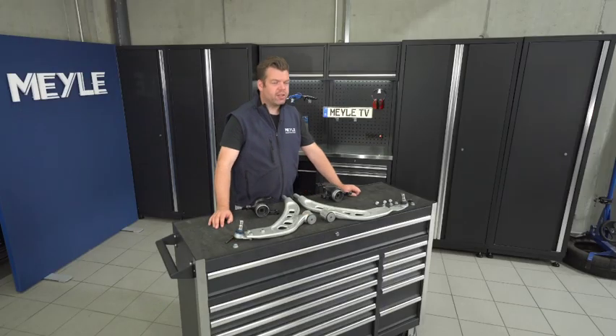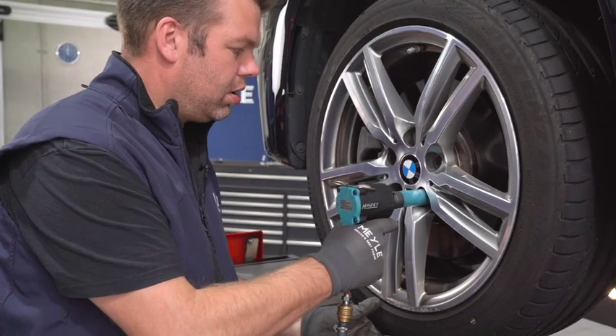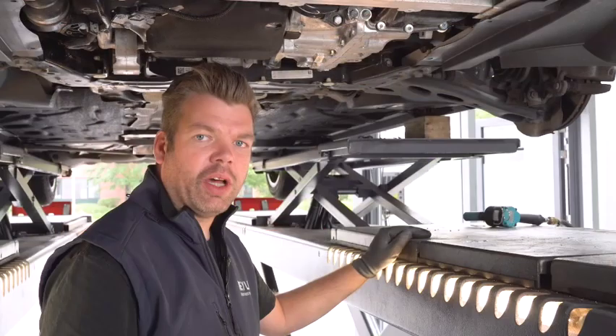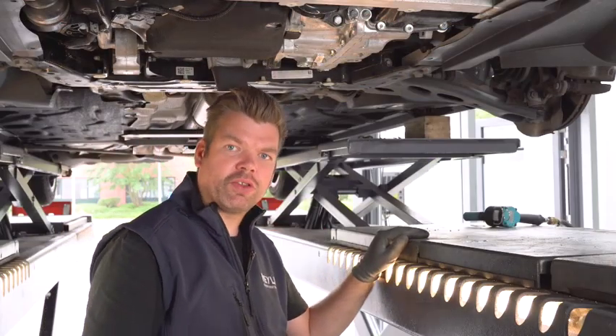What I would suggest is we put those parts in together today on a BMW 2 Series. Now we have taken off the wheel and the under tray, we can start to remove the control arm.